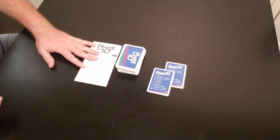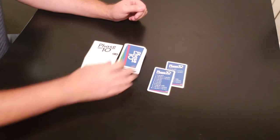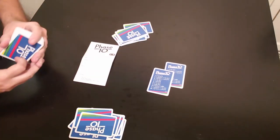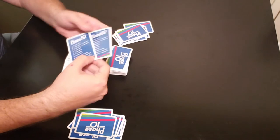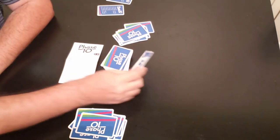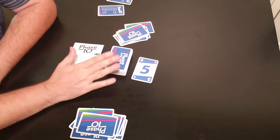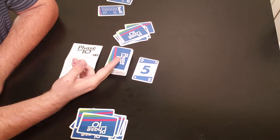Let me show you how this works with a quick two-player game. The dealer is going to deal ten cards to each player. Then you put the cards in the middle — you can put these phase reference cards out where each player can see them, just so they remember what they're going for, because each round is different. Take the top card and make that the discard pile. Each turn you always draw a card to start and discard a card at the end.